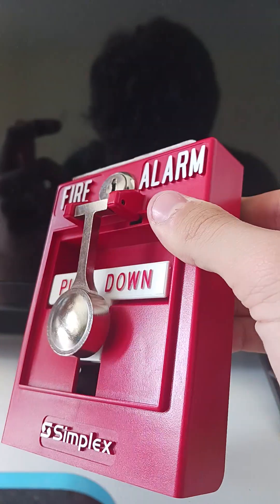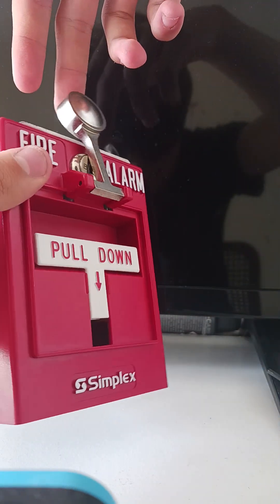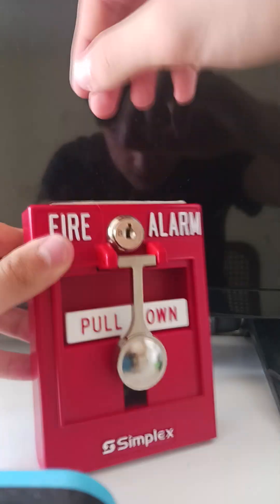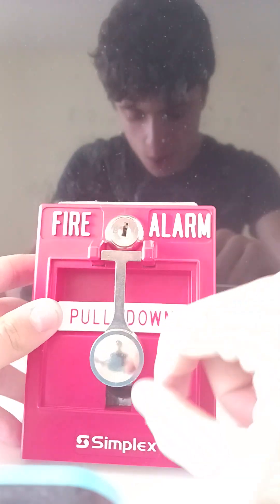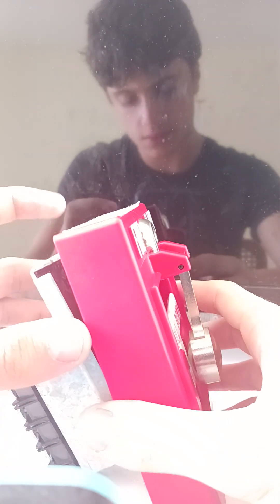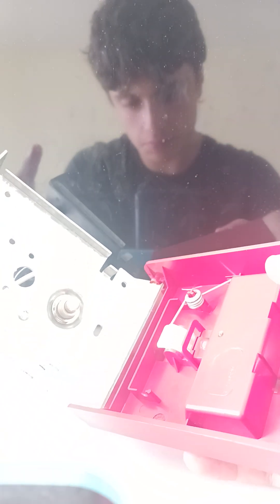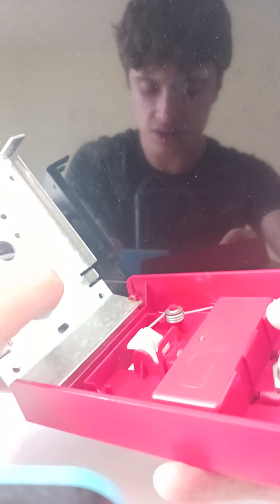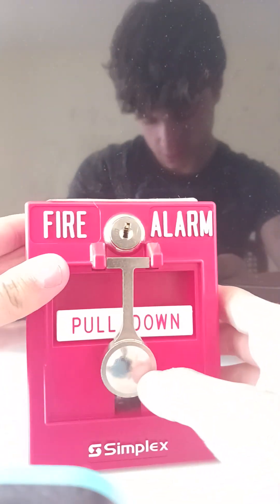There you go — pulled and reset, very nice pull station. When you do this, this thing automatically falls off — I would never play with the hammers. When you push this button it does a click. That's all my Simplex dual action T-bar pull station.